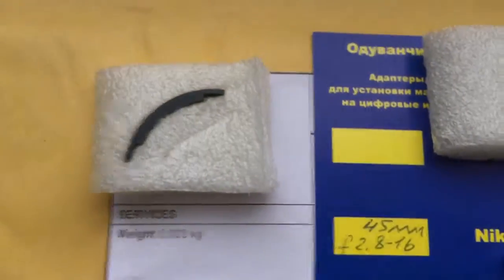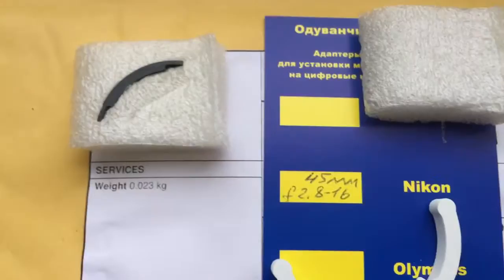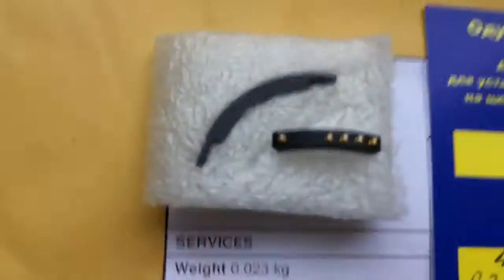Look, this is the packaging — special plate, caliber, and glue. And this is your chip.